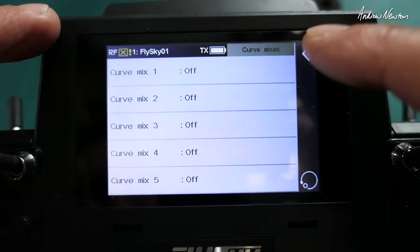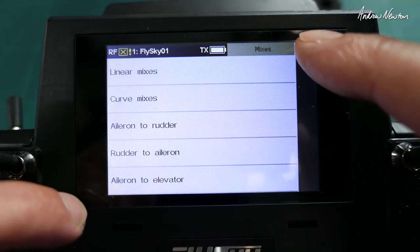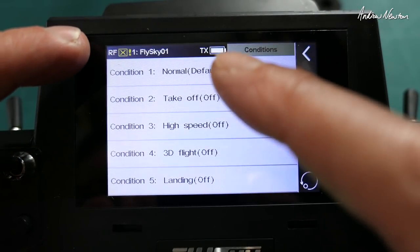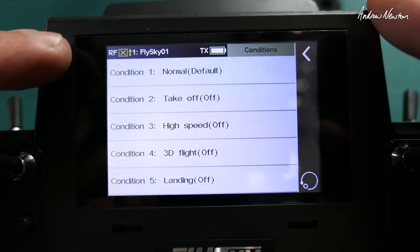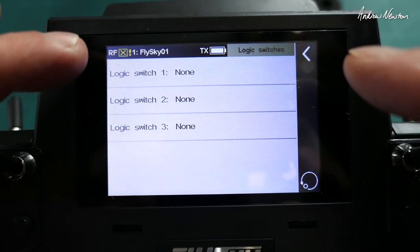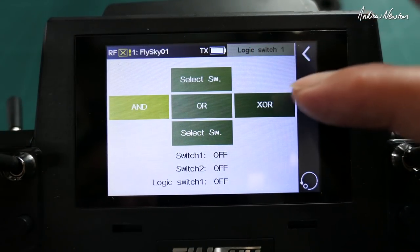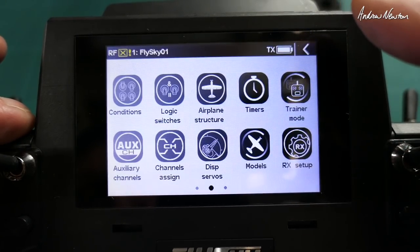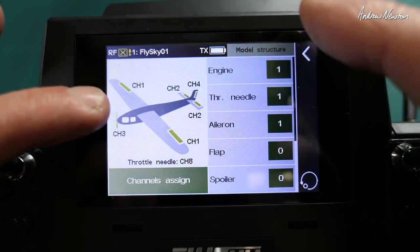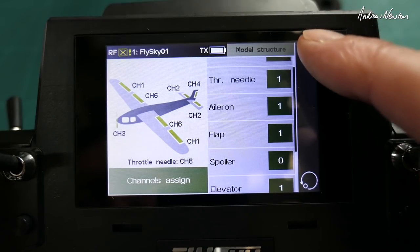Curves — we get five curve mixes and a few preset ones as well: aileron to rudder, rudder to aileron, aileron to elevator, and if flaps are configured they appear there too. Conditions work like flight modes — you can define different flight modes and set up mixes and trims for each. Logic switches let you set up three more switches that rely on a combination of other switches using AND, OR, or XOR logic. Airplane structure is where you tell it what you have on your plane — if you include flaps they'll appear in the mixes and channels.